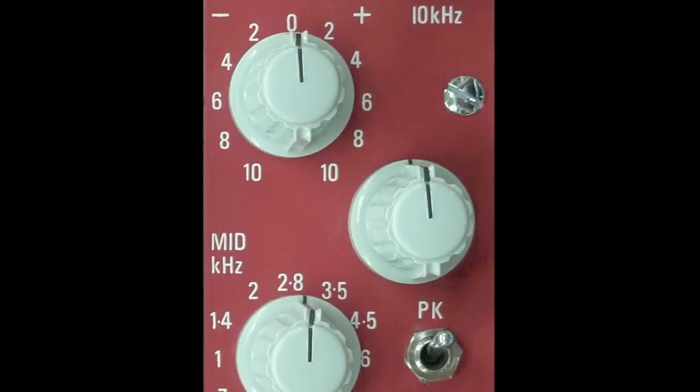Below that, you have the switch for the 10 kHz shelf, which can boost or cut from minus 10 to plus 10 dB in 2 dB increments.